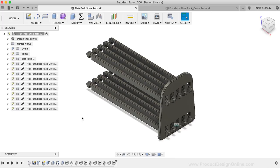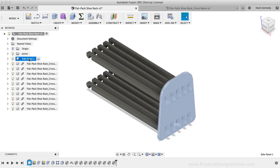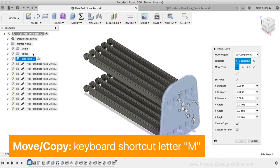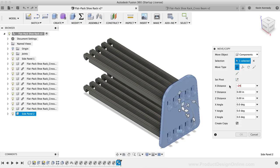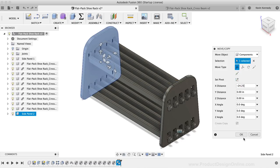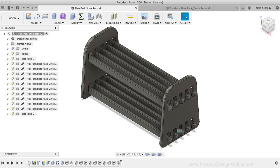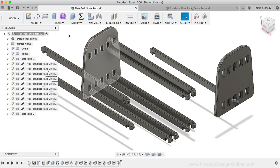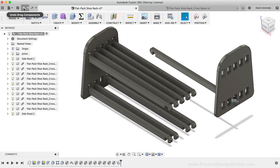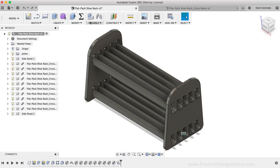To finish the design, I'll copy the side panel component to the other side. I'll select it in the browser, hit M, select Create Copy, and type 24.25 inches for the X distance, then click OK. Since only one joint is applied, components can be moved freely. To lock everything together, I'll select the Assemble dropdown, choose Rigid Group, and Shift-click the component list. I'll confirm the warning about the existing rigid joint and click Yes.